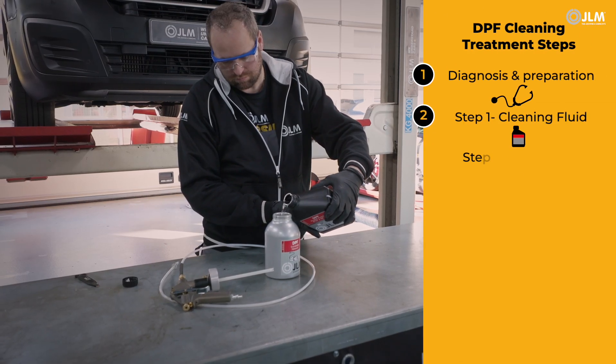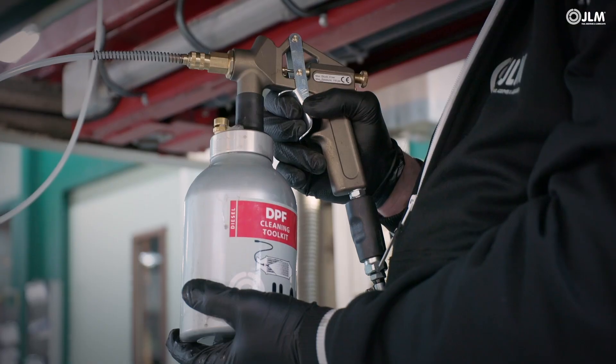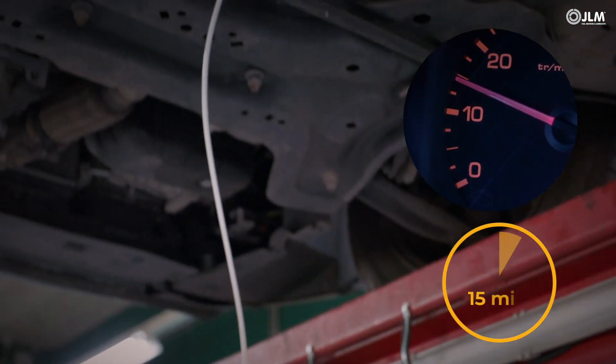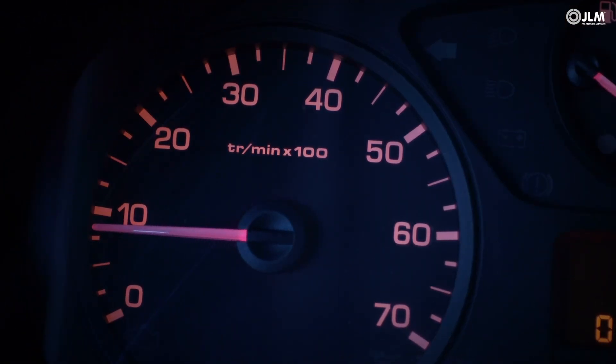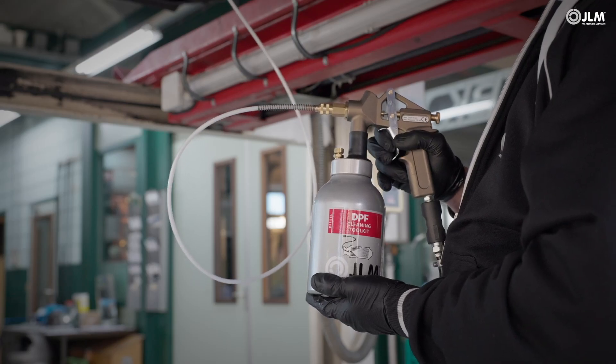Pour half of the Step 2 flush fluid into the canister and inject it into the DPF with an idling engine. Hold the engine speed at 1500 RPM for 15 minutes to redistribute the soot particles. Allow the engine to return to idle speed, then inject the remaining 750 millilitres and repeat the exercise.